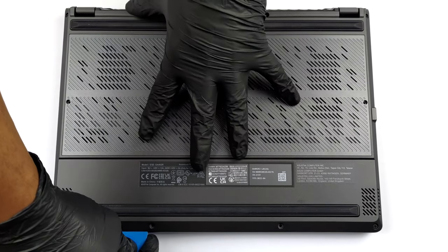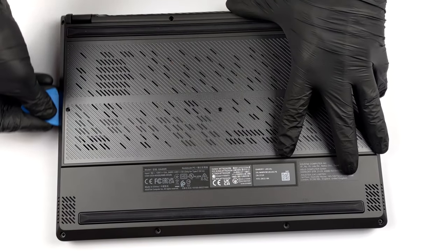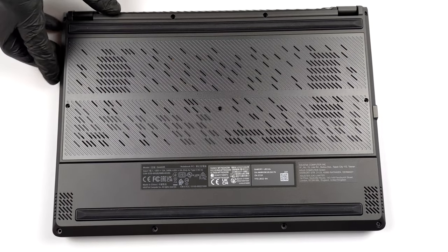There is a total of 11 Phillips-head screws you need to undo to get inside of this notebook. The one in the bottom right corner is captive, and will gently pop the bottom panel so you can start the prying process from there.